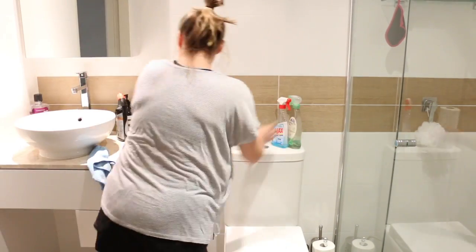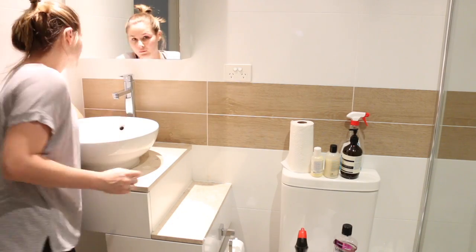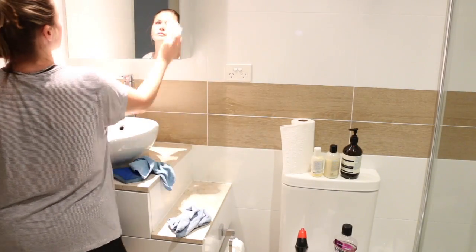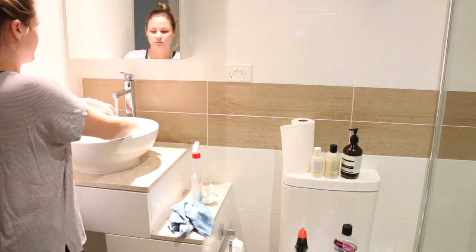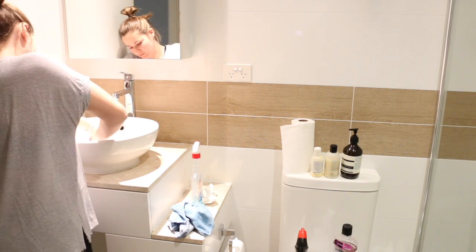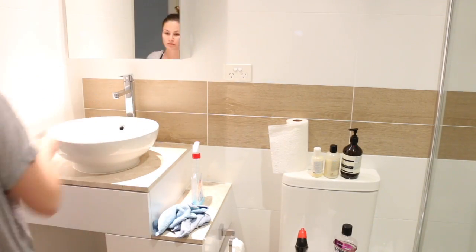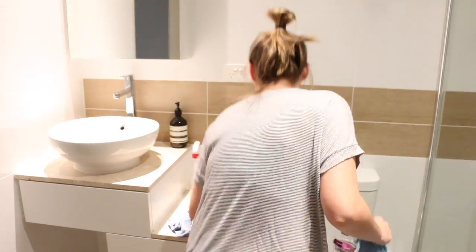Then I move on to cleaning the basin - I move everything off the surface and give it a really good spray and wipe, making sure to wipe behind the sink and the drawers to get rid of any stains. I also clean the mirror using a glass cleaner, and use that to clean the tap as well. Then I grab a sponge and give the sink a really good scrub to get rid of any toothpaste stains. Finally I wipe everything down with a paper towel to make sure everything is nice and dry before putting everything back.